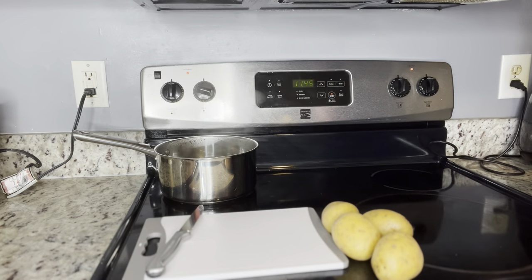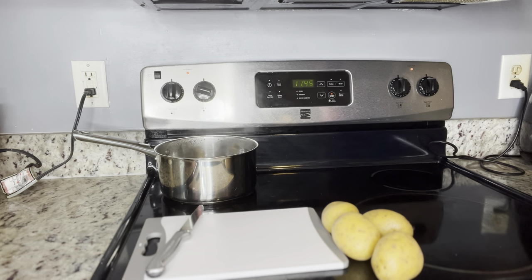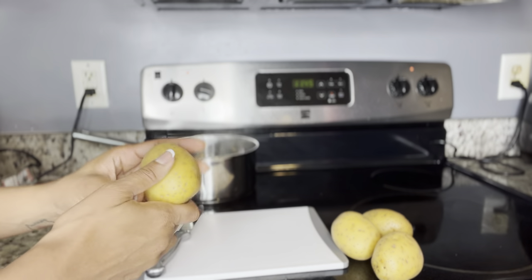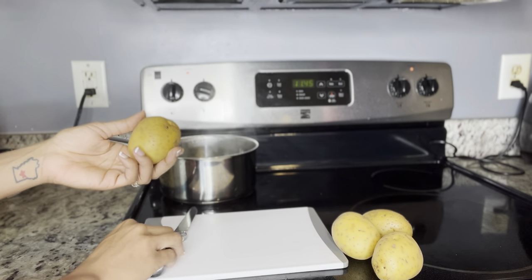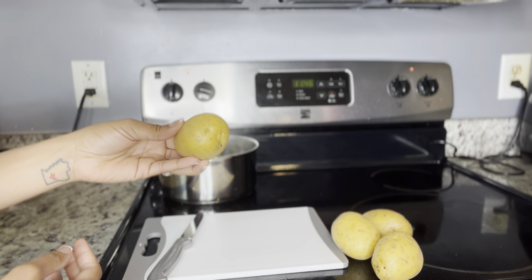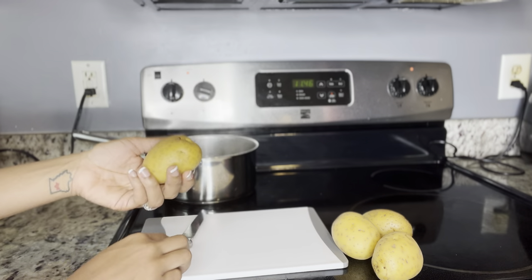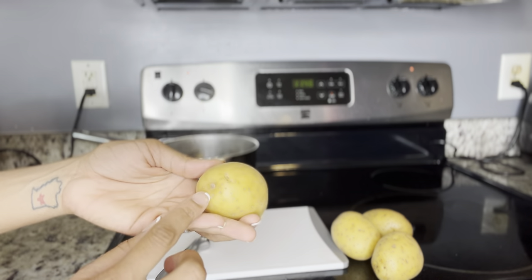First things first, we're gonna get that water boiling. Got our water boiling for our potatoes. Now we're gonna take our potatoes and go ahead and cut them up into maybe four, five, or six pieces so that it's easier to boil.